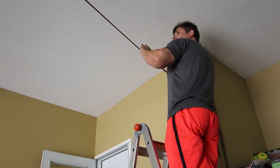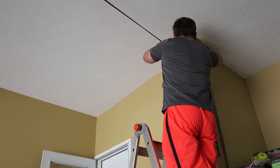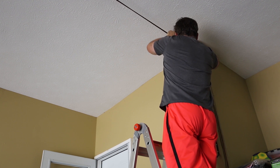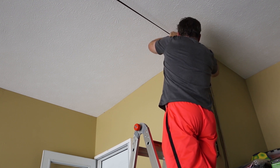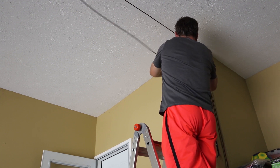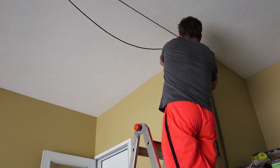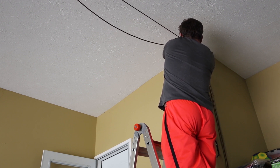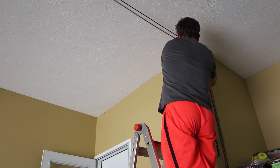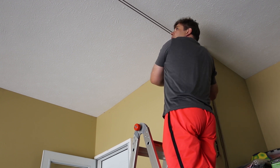It looks like the ropes might not be long enough, so I'll probably have to purchase a longer rope. Today I'm just going to finish it to make sure the system works, but a longer rope will be required.